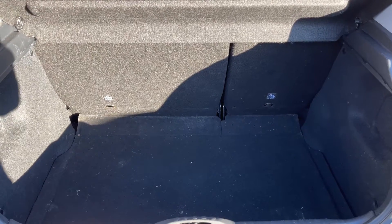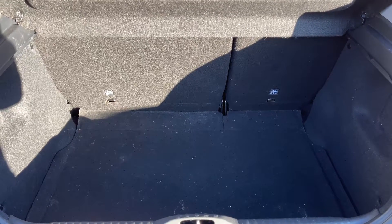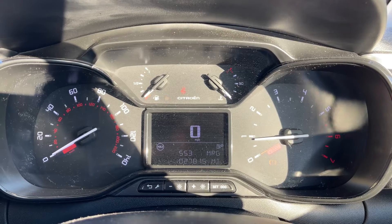As you can see, we have plenty of boot space, which you can increase by using the 60/40 split folding rear seat, should you need to do that. Now that we're inside the car, we're going to start with the dials.